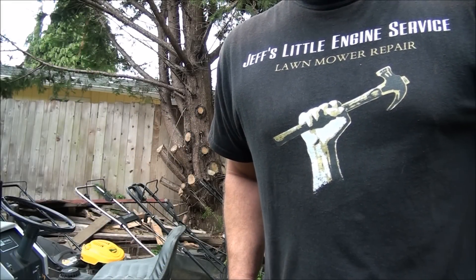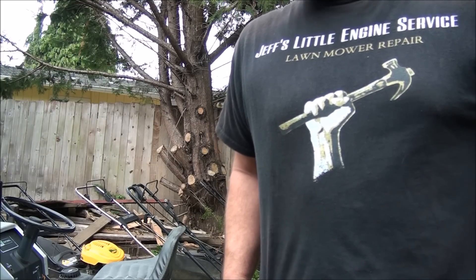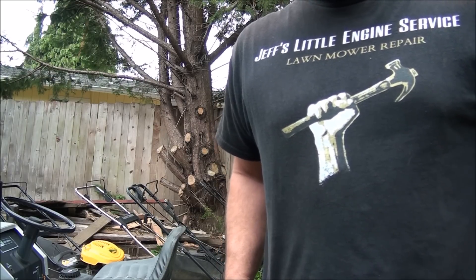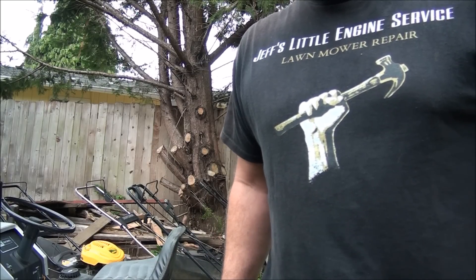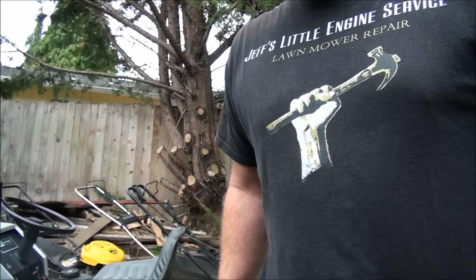Good morning world! Let's talk about those scary words: electrical system and wiring. It's really not that bad. I have a riding lawnmower here that I wired recently and I want to show you how basic it actually is.